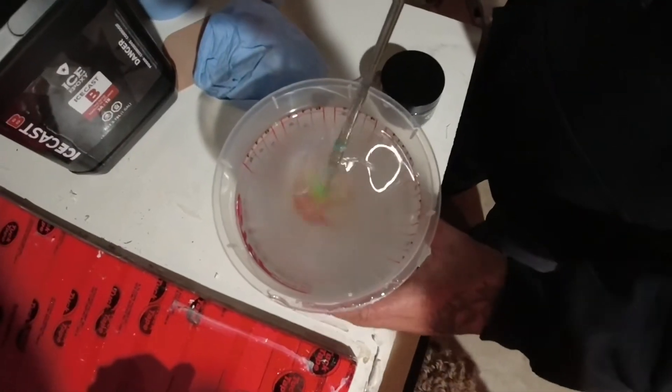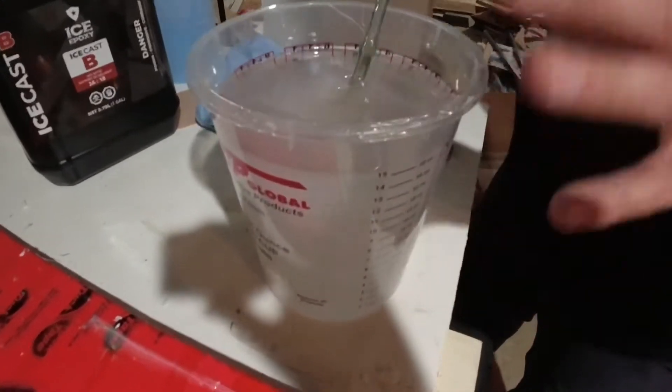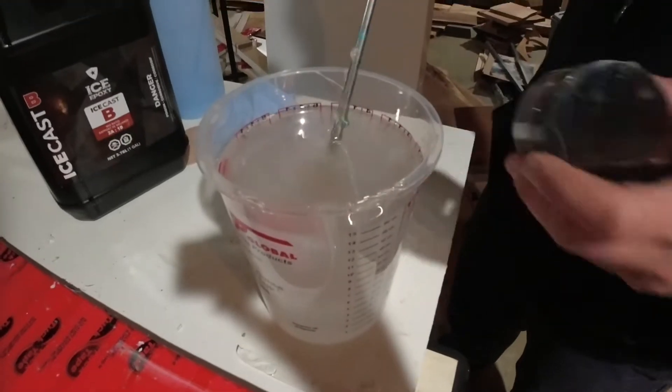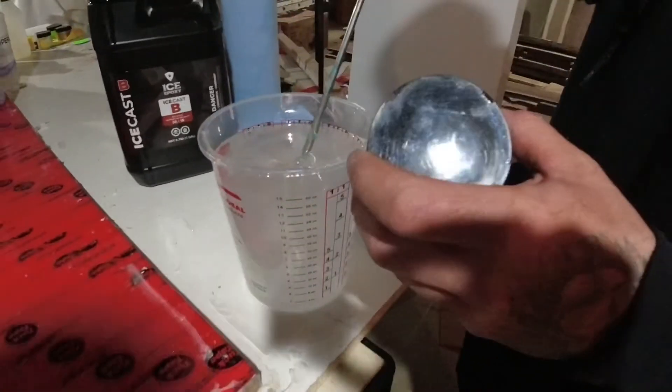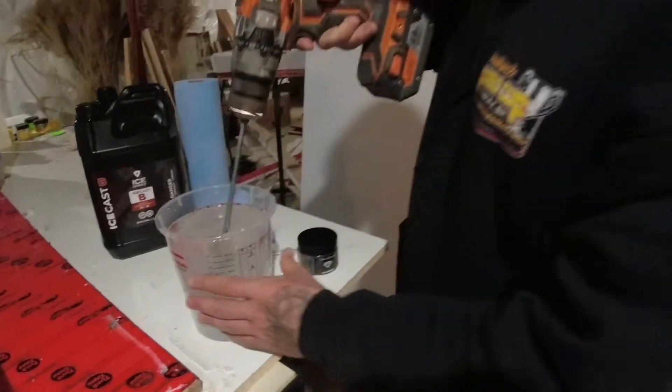Alright guys, you're going to mix this for about five to six minutes — you don't want to see any strings, and you want this to be completely clear. I mix that very thoroughly before adding pigment, so I know that both parts are fully combined.